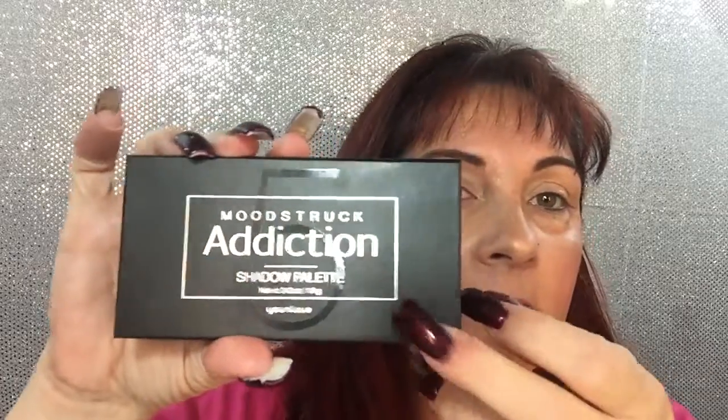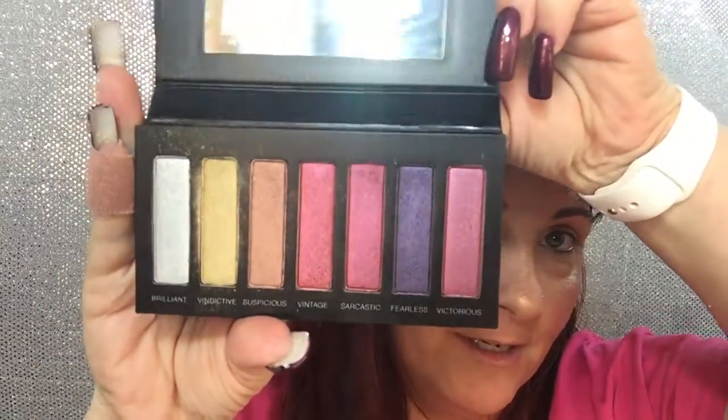Hi everyone, it's Tammy Wheeler. Today I'm going to show you a quick eye look with Addiction Palette 5. Look at those colors. Gorgeous, aren't they?